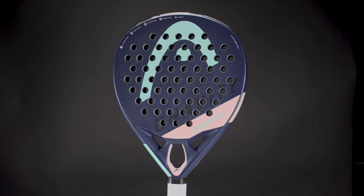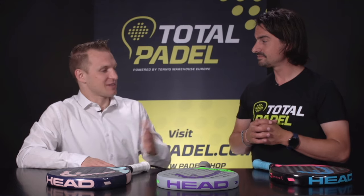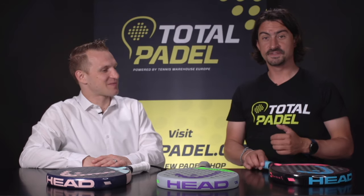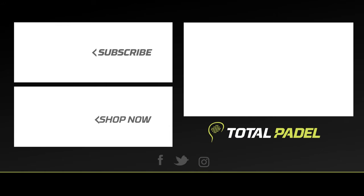Pasquale, thank you for all this explanation — it was a pleasure to have you with us today. Thank you, Simon, for the invitation, and thanks to the community for listening. Hope you enjoy watching this video. For more information about this Gravity Range or any other HEAD paddle range, feel free to check out TotalPaddle.com.